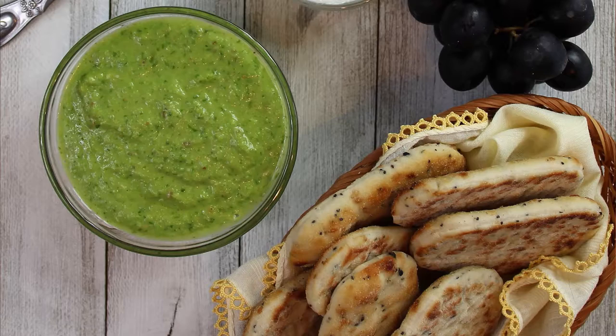Hey everybody and welcome back to It's Only Food with Chef John Polite. Today we're going to be showing you how to make shug sauce.